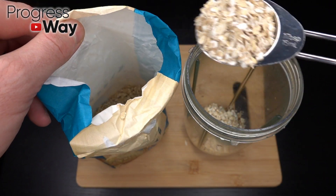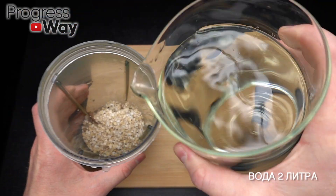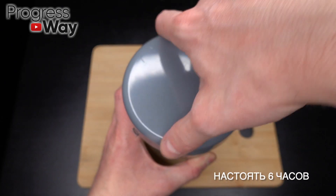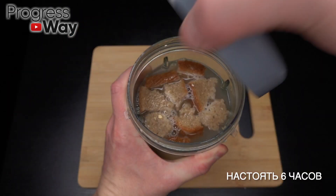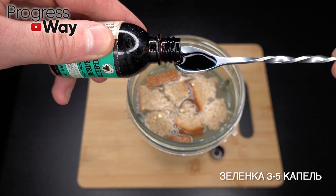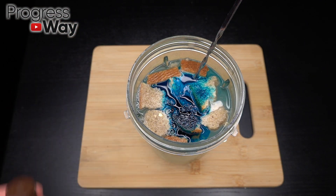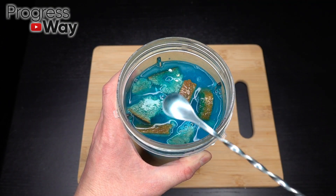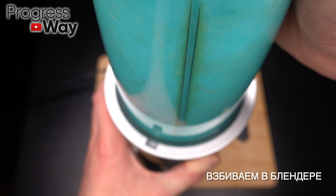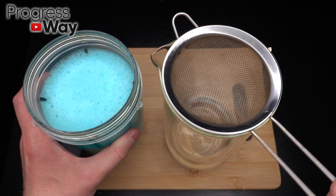Let's have a few minutes. I'm going to put it in a little bit. Let's get started.